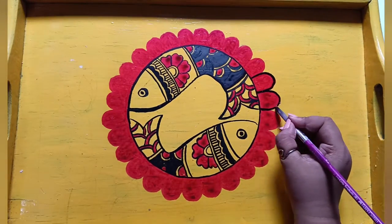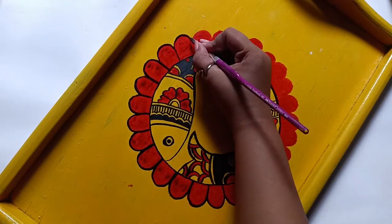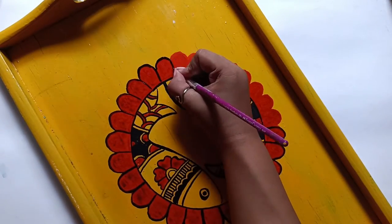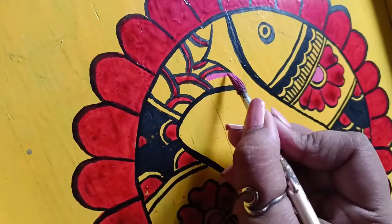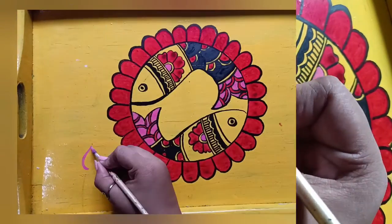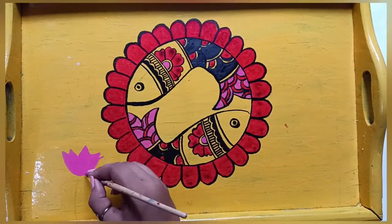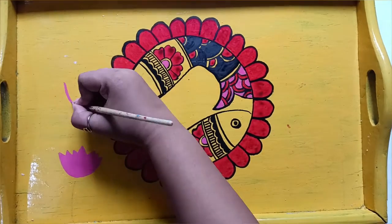Now I am using black color because black outlines look very defined, and then I am using red color again. We all know that the lotus is a flower found in water, and my favorite is the lotus. I have drawn a lotus on the side which I am going to paint.